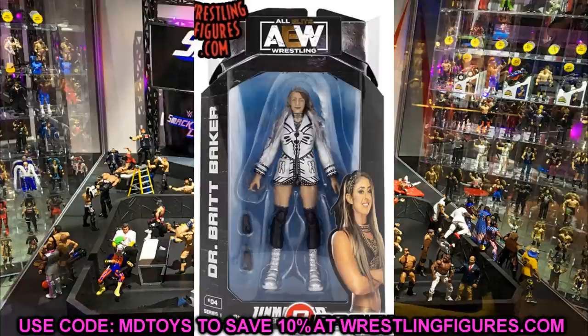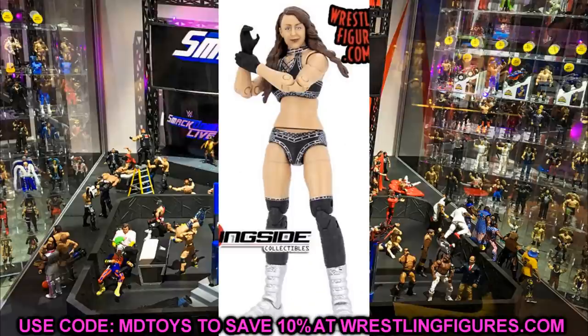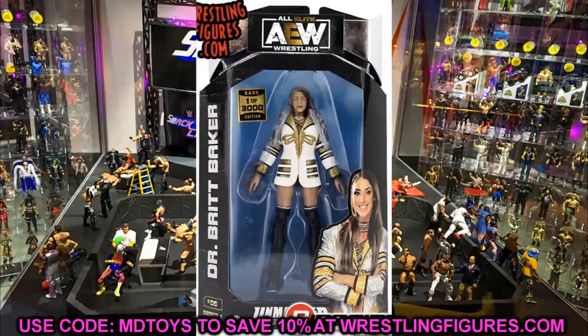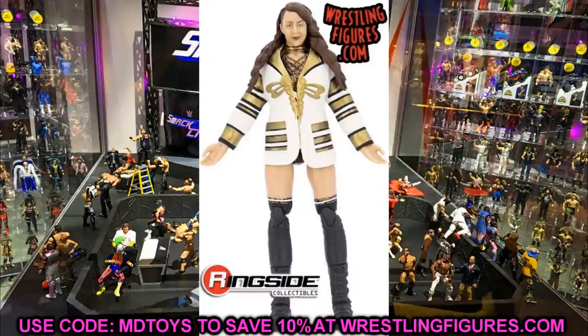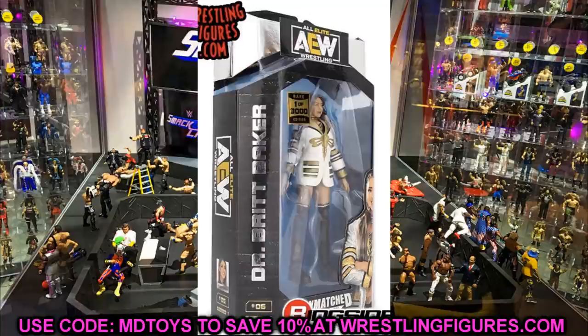We also have Dr. Britt Baker — both the regular version and the chase variant, which is a one-of-3,000 version in Steelers gear. I'll be honest — the Steelers gear looks better in my opinion, but you can't even see it underneath her jacket in these images. However, the Pittsburgh Steelers gear is sick. You have the black and silver regular version and then the Pittsburgh Steelers version, which I will of course be going after. Both versions look really sick.